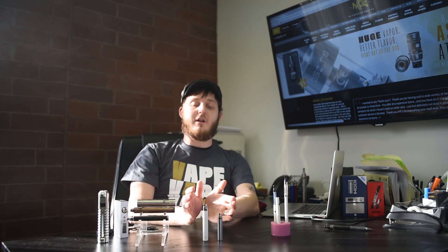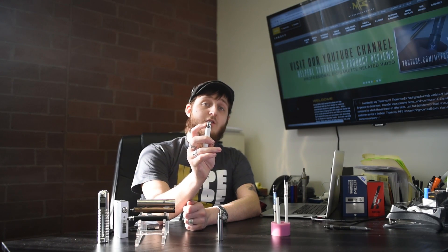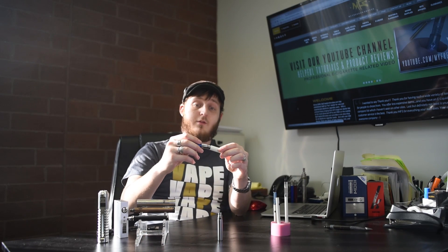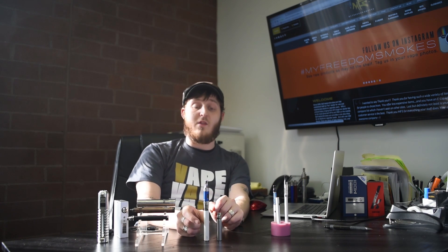Next we're going to talk about your regular eGo style batteries. With these you get the same versatility as variable voltage and pass-through batteries, but this is more standard. The threading on the inside is 510 threading, and on the outside you've got eGo threading, which means you can take something like the Aspire ETS and put it on this battery. They come in a few different sizes — right here I've got the 650 and the 1000 — and nine times out of ten they'll have little lights on the button showing how much charge you've got.